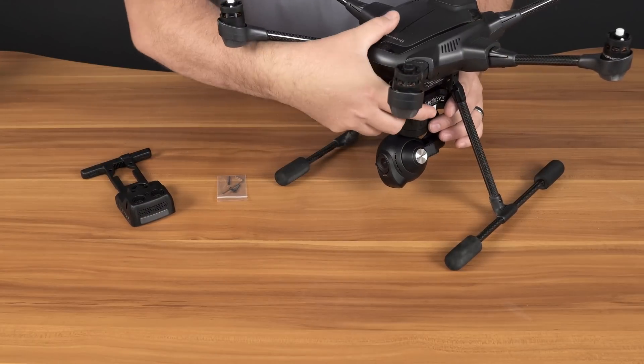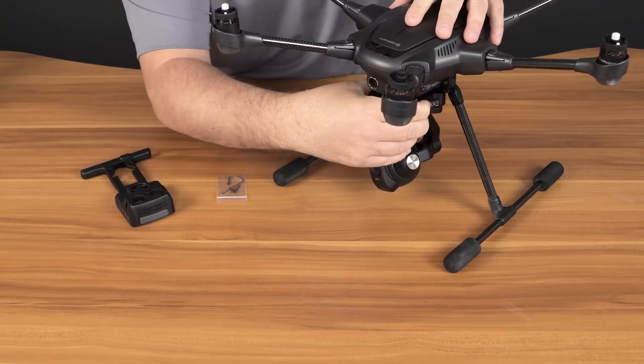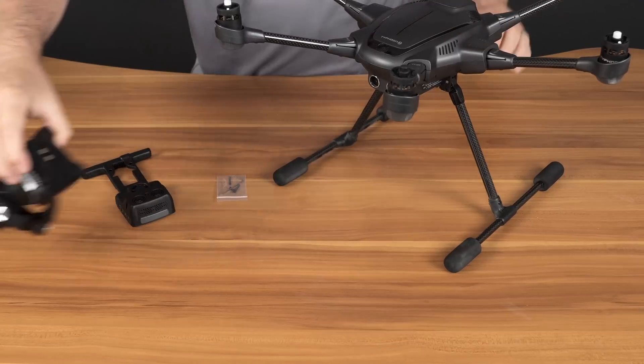Step one has us remove the camera. We'll press the locking tab and slide the camera forward and set the camera aside.